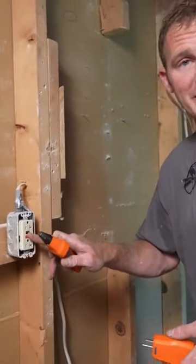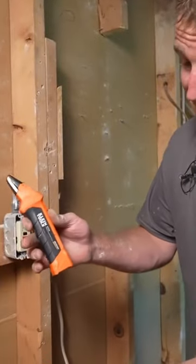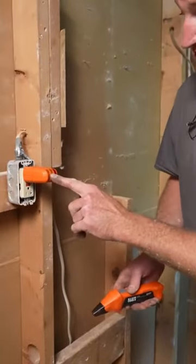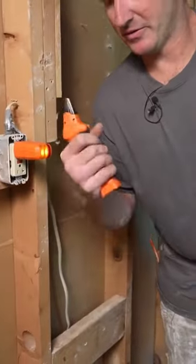We're going to turn off the power because we need to move this outlet. The easiest way to do that is to use this Klein tool. You plug it in and make sure the lights are working — if you have power to it, we'll go down and check out which breaker this goes to.